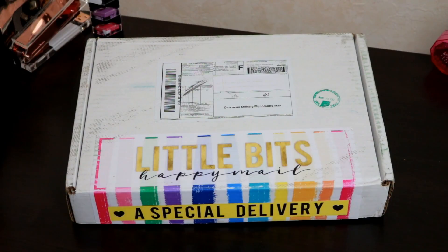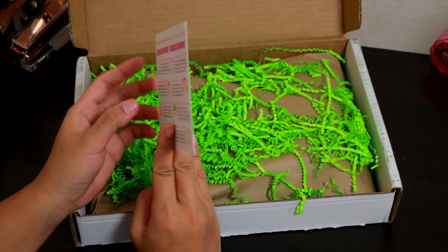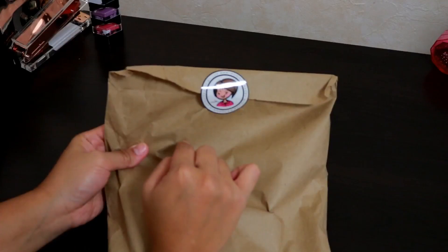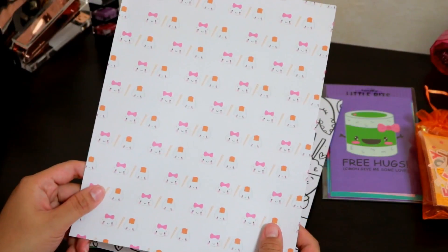Hi guys, welcome back to my channel! I'm doing my first unboxing of Little Bits by Mommy Light, and this is my first ever getting this box — I'm just so excited! It comes with thank you cards, and the theme for the October box is dim sum. So let's go — join me and see what's in my box!